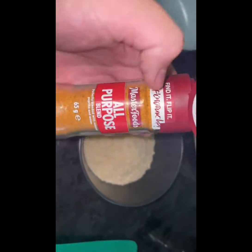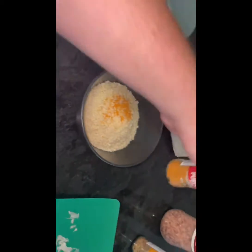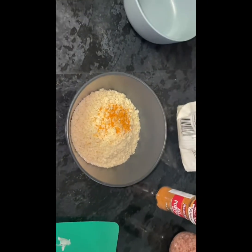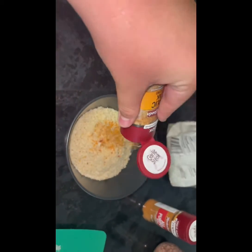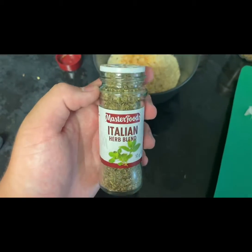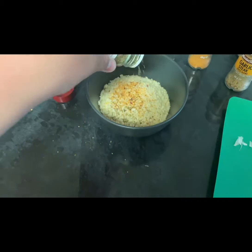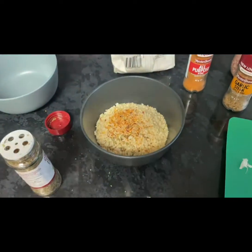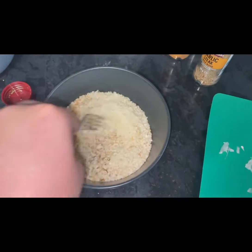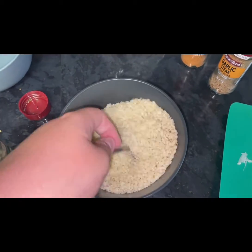With some chilli just to give it a hit. I've got some panko breadcrumbs out here, a bit of the all-purpose — we don't need a heap — we've got some garlic steak as well. I've never tried this before, but the Italian herb, I don't want a heap of it, I don't need it to be overpowering. It's a bit tangy but you know, it should be alright.